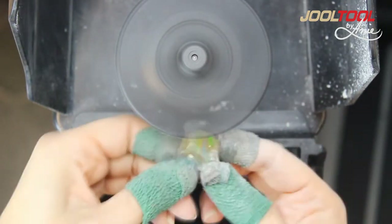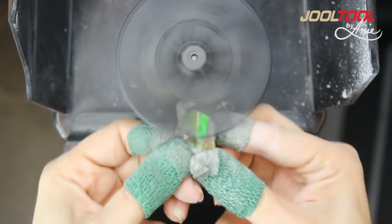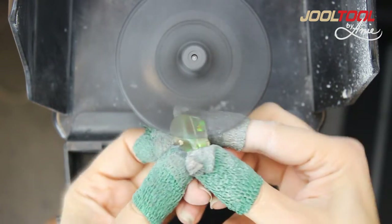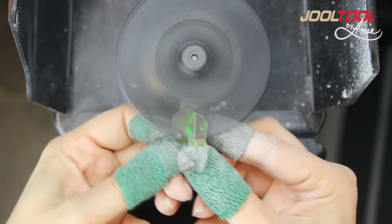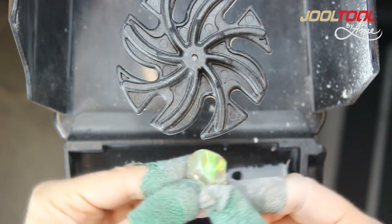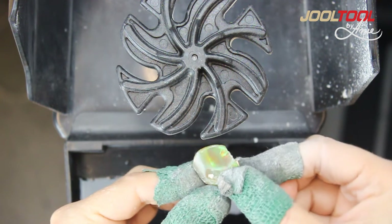I'm going to give it one more — I can see the difference right now, I hope you guys can see it too. Just one more zhoosh and I'm done. This is my rhythm: a nice, smooth motion. Like one lady told me once, it's like a rocking chair — you just rock it back and forth.